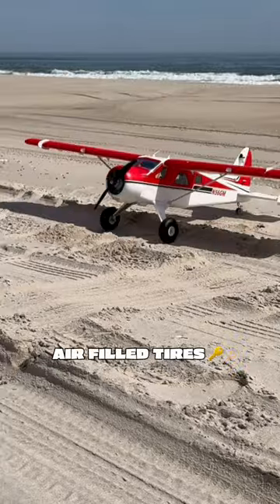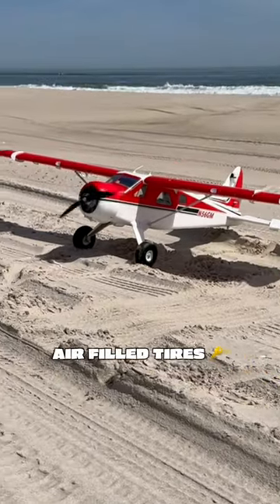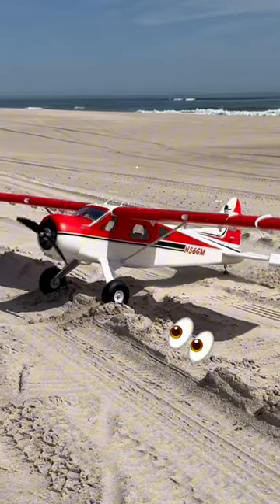I also upgraded the stock wheels to Dubro's air-filled tires, so that when I'm not flying this thing like a maniac, I can pretend it's an RC monster truck.